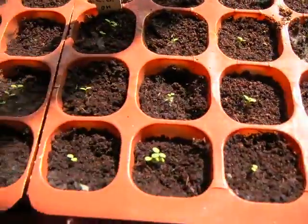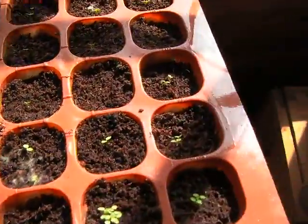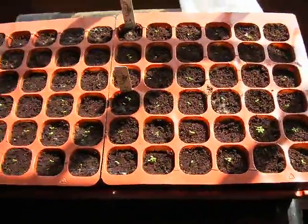That's all I've got for this video. All my little plants are doing quite well. Talk to you later.